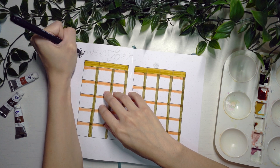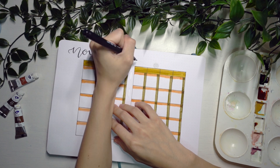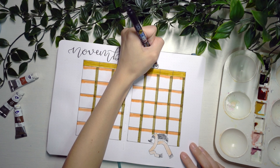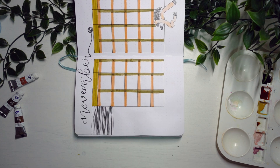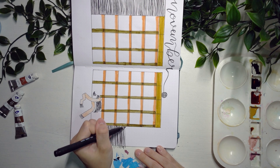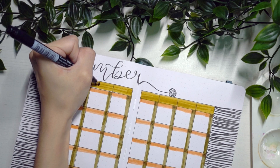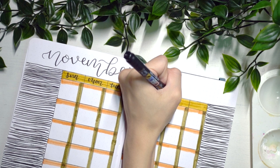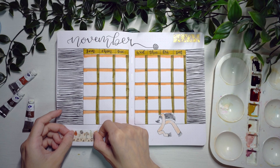I'm lettering in 'November' at the top of the page and I'm really satisfied with how this turned out. I was slightly scared that I would accidentally mess up the lettering, but I think it turned out quite nice. Afterwards I'm just using my Tombow Fudenosuke brush pen to add those little frills at the end as well, just to give a little bit more texture and make it look more like a scarf.